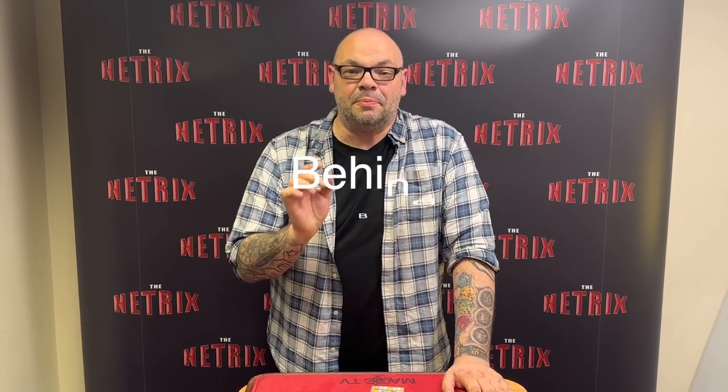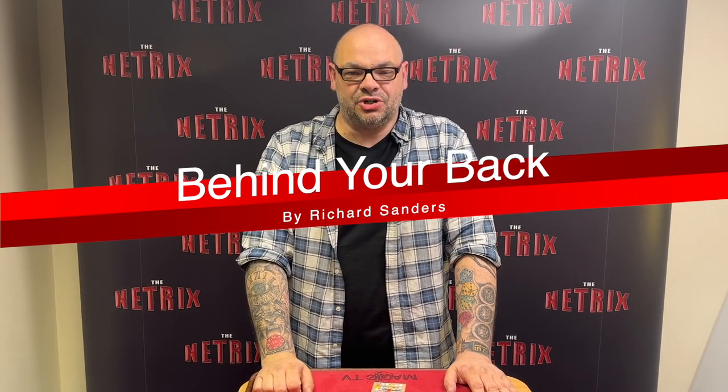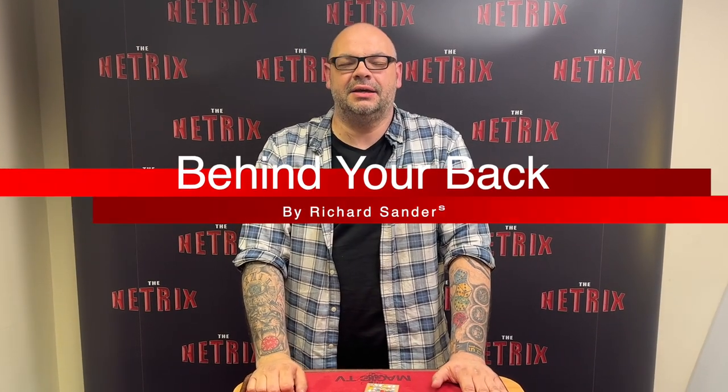Hey guys, welcome back to Magic TV. My name's Craig — at six o'clock it's time for a magic live. Today I'm going to be doing a routine by Richard Sanders. It's an oldie but it's a goodie; it's called 'Behind Your Back.' He published it on the Richard Sanders Show many, many years ago and it is incredible — a fantastic opener when you're doing banquets.